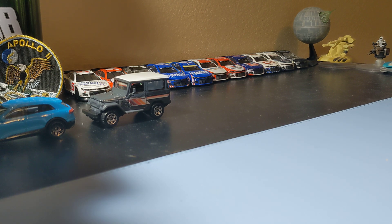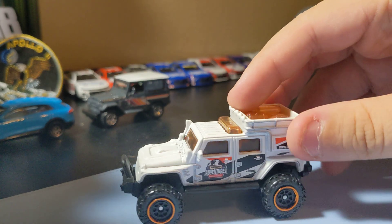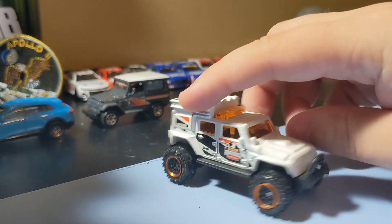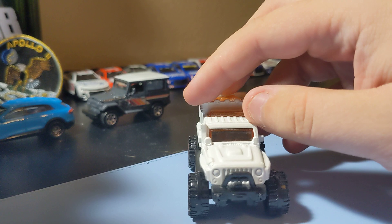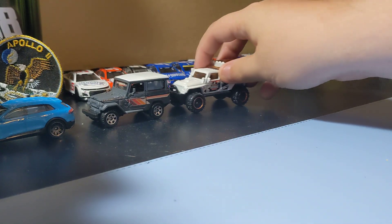Next up is a casting I like to collect — it's the Jeep Wrangler Superlift in white, always a cool casting. Just a cool Jeep — like those rims, no front decals, but that's okay. I like this Superlift Jeep Wrangler, looks pretty cool, just one of those really cool Jeep castings. Yeah, glad I found this Wrangler — it's just cool looking. I'll add that one to the collection.